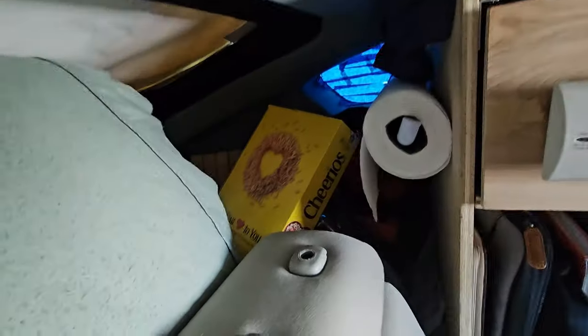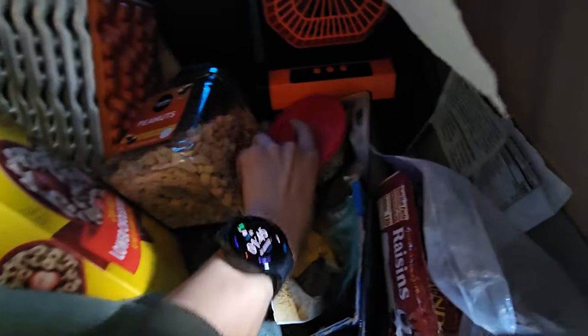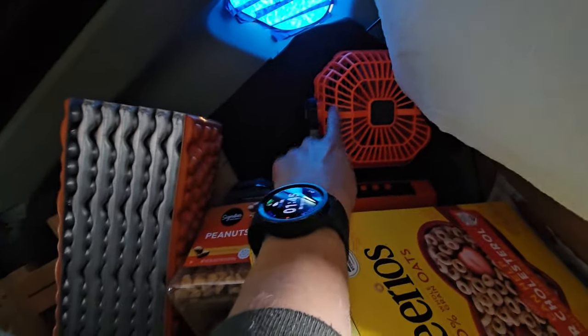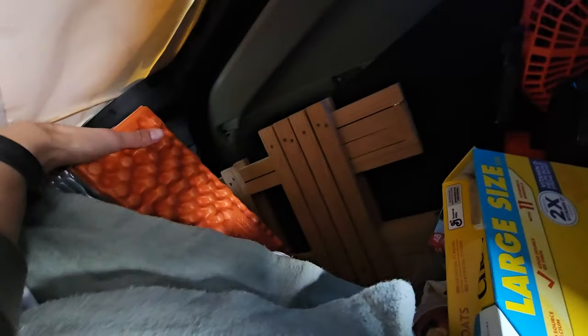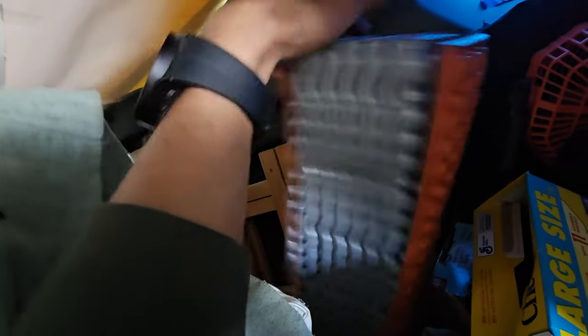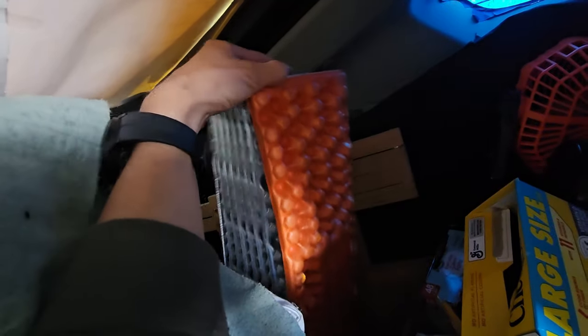Back here we have our dry storage: Cheerios, oatmeal, nuts, flax seeds, tea, raisins, brown rice — basically your dry storage. I keep my fan here. I run this every single night, even when it's cold, just for white noise. I also play white noise on my phone — it kind of blends in the surrounding noise. Behind there is where I used to have my big fridge, now it's just miscellaneous extra storage. The guitar used to be there but now it's on the other side of the cabinet. I have extra ski boots, a stool, and a camping yoga mat I use at night for cushioning on my feet.